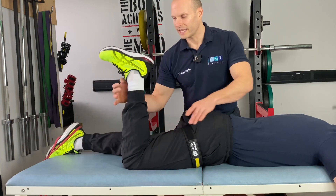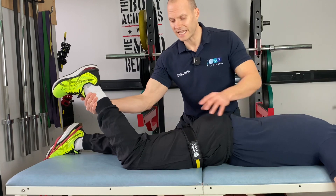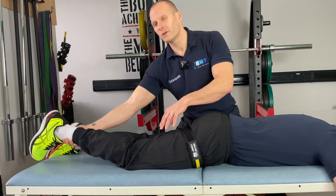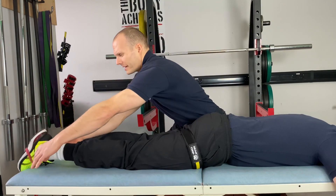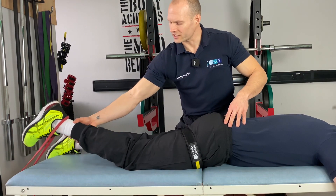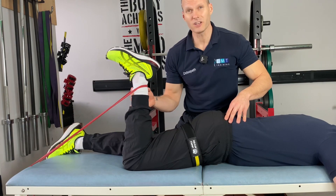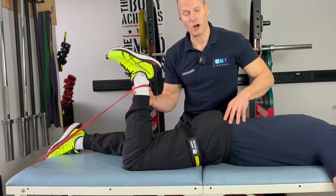As he lowers down, we resist, resist, resist — creating that tension and time under tension of the hamstring. We could also add an element of theraband here by placing a theraband behind the patient's foot, which allows us to add even more tension. As the patient comes up, we start to load the hamstring under control and keep the tension up.